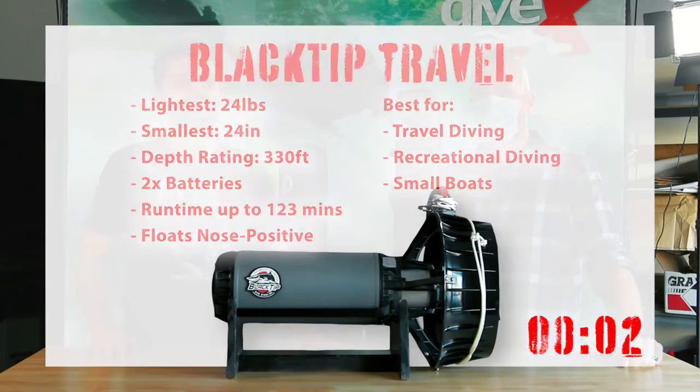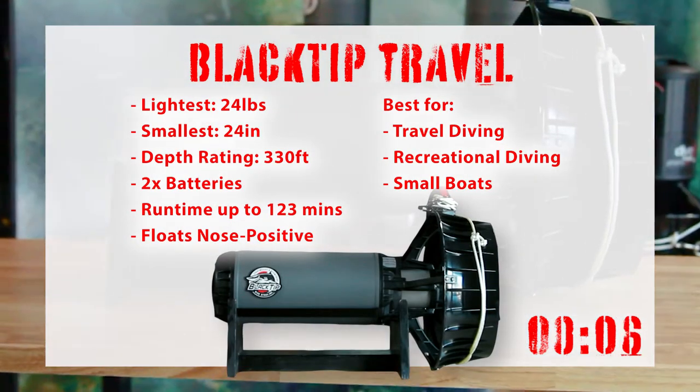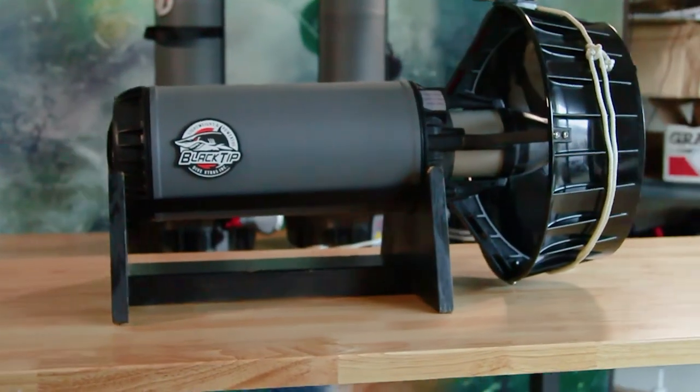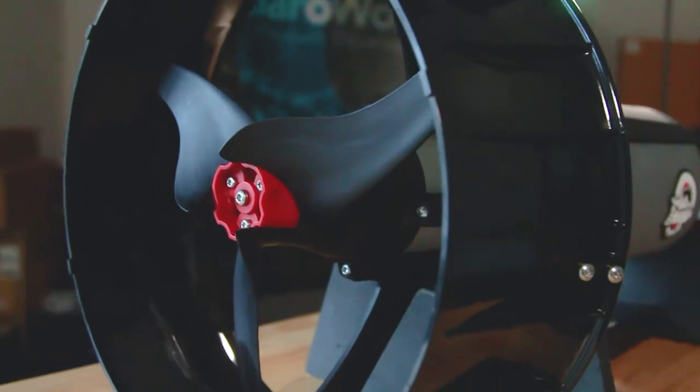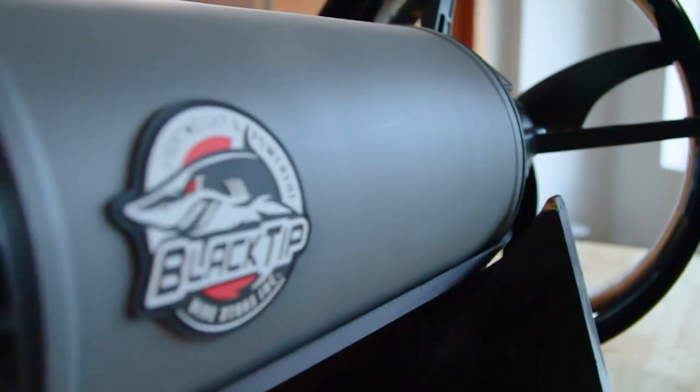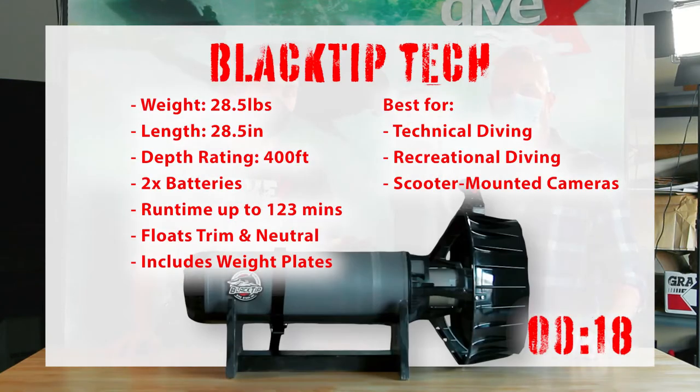The first scooter we're going to be looking at is the Black Tip Travel. The main thing about it is the size — it's absolutely tiny by scooter comparisons, but it still has a full power motor. If you're looking for that lightweight scooter, the Travel is going to be the smallest and lightest option.